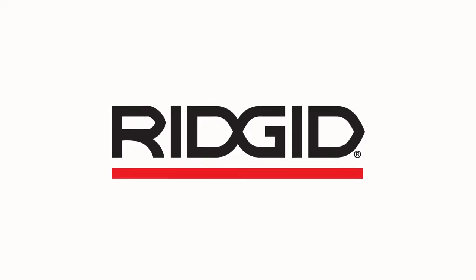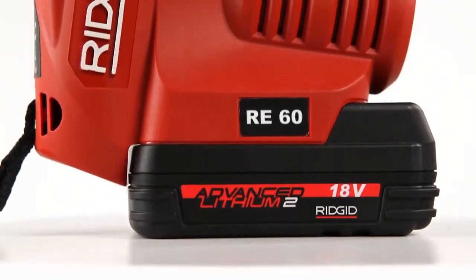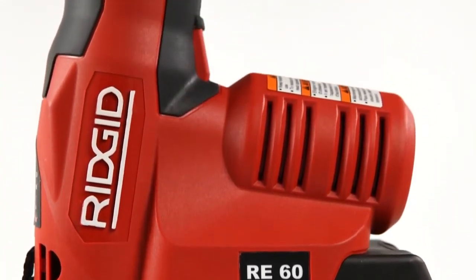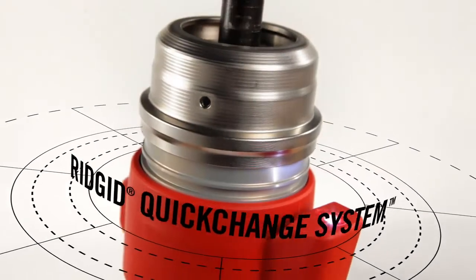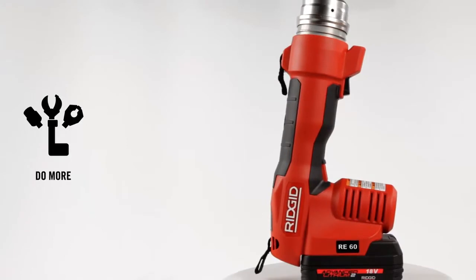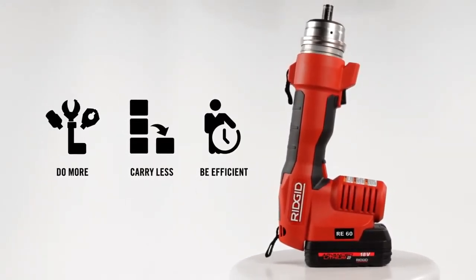Electrical contractors have always trusted RIDGID to make great tools. We've made this one just for you. Introducing the world's most versatile electrical tool, the RIDGID RE60, featuring the unique RIDGID quick change system — unparalleled speed and flexibility for contractors to be more efficient than ever on the job site.